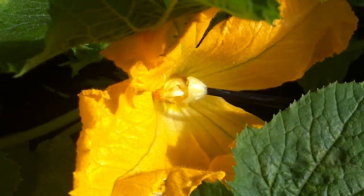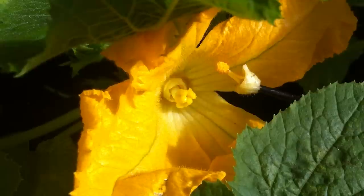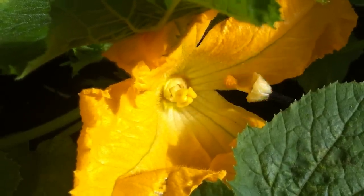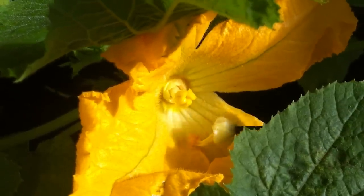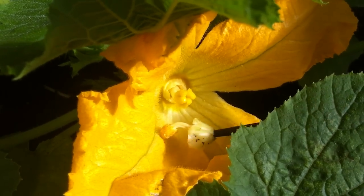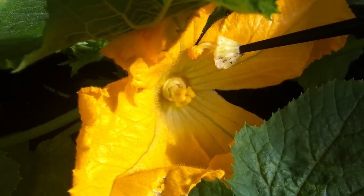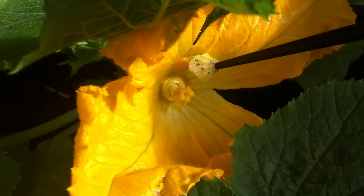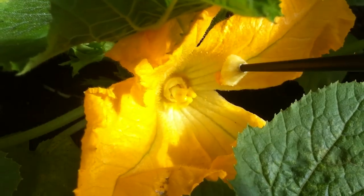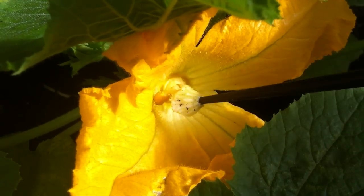My favorite way is using a chopstick. This is done by fitting the end of the male flower over the top of the chopstick, which gives you a more accurate way of rubbing the female flower and allows you to actually touch the male receptor to the female receptor for direct pollination. When the female flower eventually closes, all the pollen you've applied will close up and make its way into the female receptors.